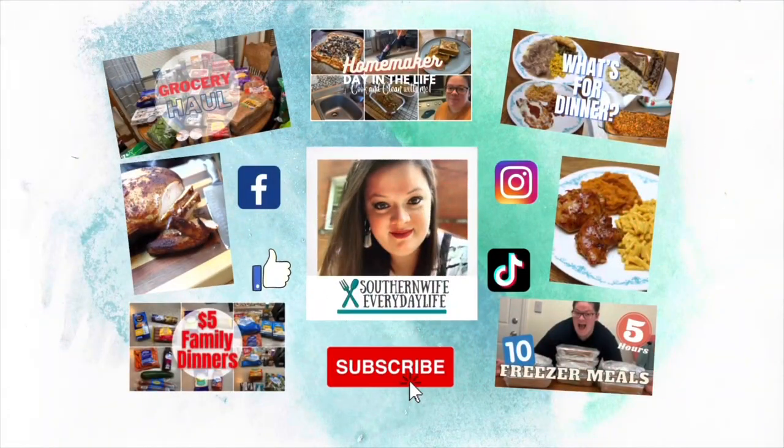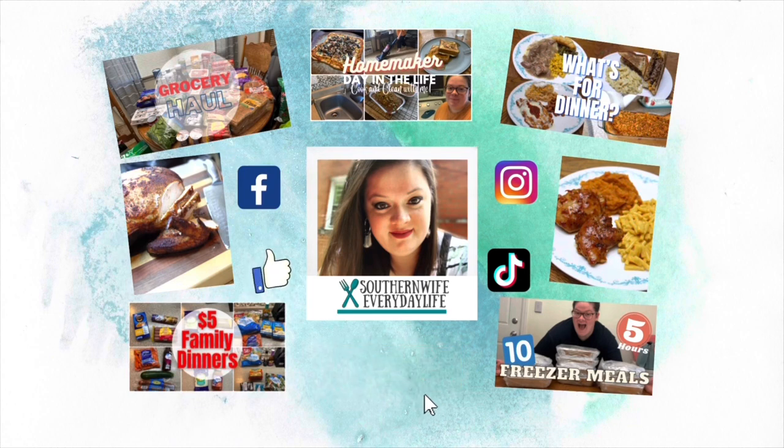We have got some super easy and delicious Pillsbury inspired recipes. Hey guys, welcome back to my channel, or welcome if you are new. We have got another cookbook collab for you guys. I host a monthly cookbook collab where any fellow YouTuber can join in and share some recipes that come from either their favorite cookbooks or new to them cookbooks.